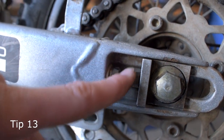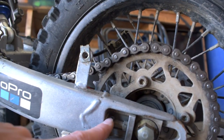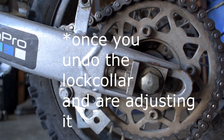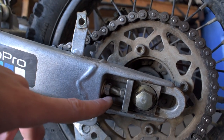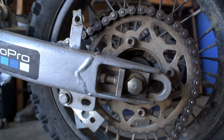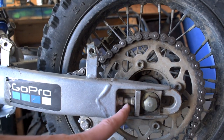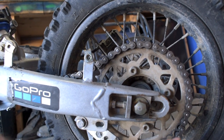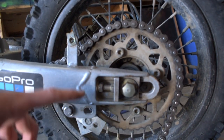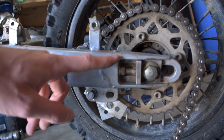These bolts control the chain tensioner plate, and it's really important they move freely. If you leave your bike dirty, water gets in, it gets corroded and rusty, and you can't move these bolts — so your bike's always spitting the chain. What I really recommend is putting some never-seize or grease on these: take the 10mm nut off, take the wheel out, take the plate off, pull the little gold bolt out, put never-seize or grease on it, and re-thread it back in. That way you'll never have to worry about it seizing up — because if it snaps in the swing arm, good luck.